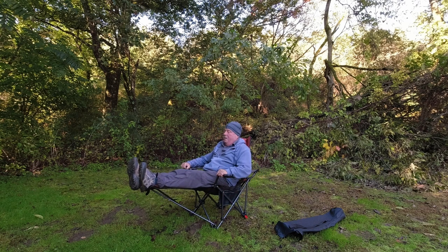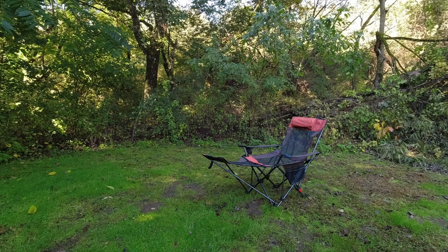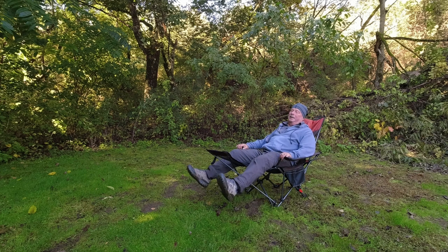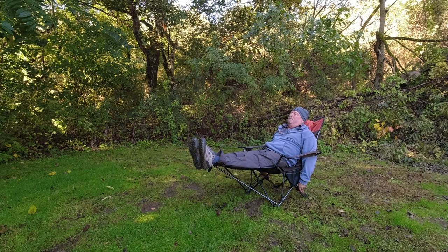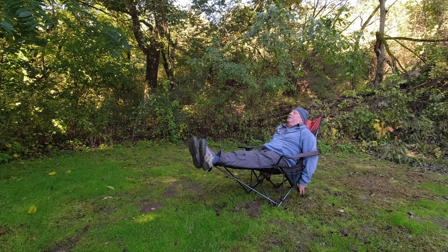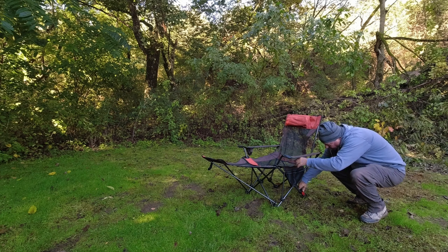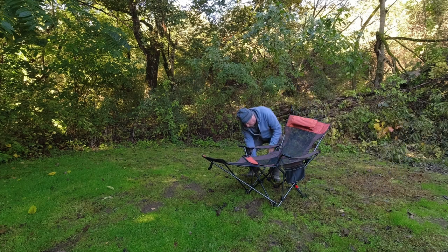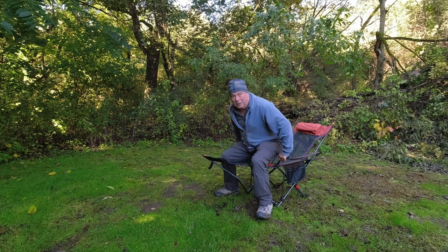I need to figure out how to recline it. I figured something out — I don't think you can recline it while you're sitting down; you've got to get up and do it. So this is the middle position — pretty comfortable. The pillow... no, you've got to do it from standing up. You've got to pick your position. Let me recline it all the way. It's very easy to do, but not when you're sitting down, so I guess you have a recliner over a chair.